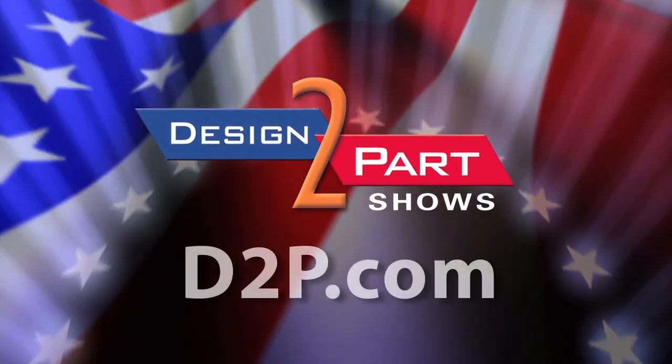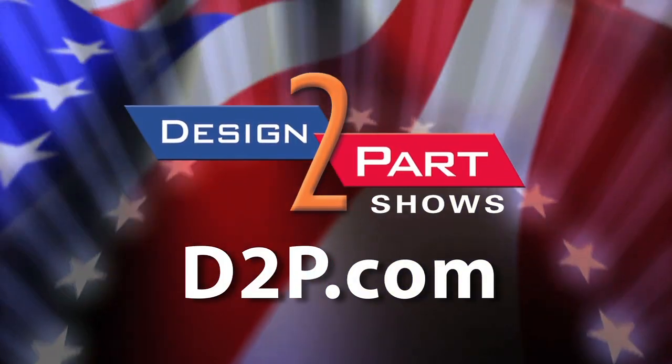If you'd like anything here that you see, we very much encourage you to visit Kenson Plastics. See us and other quality suppliers at d2p.com.